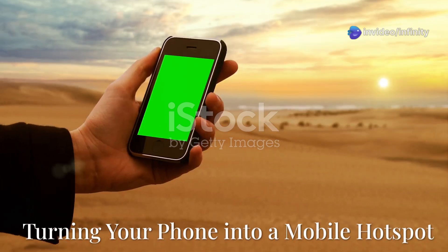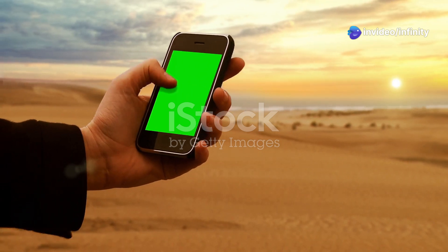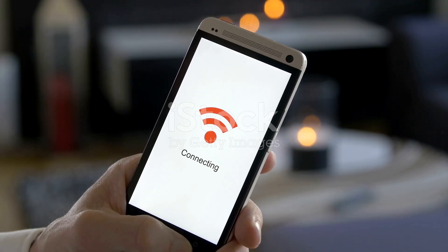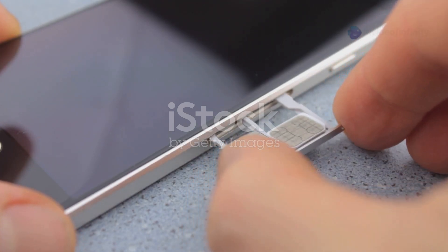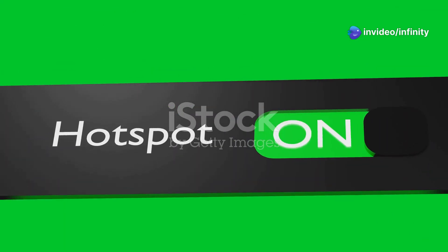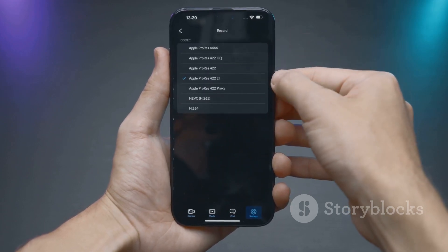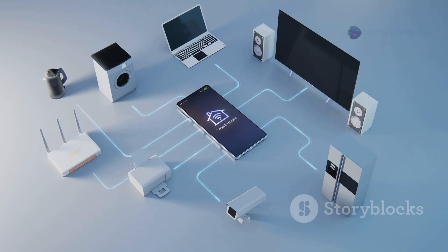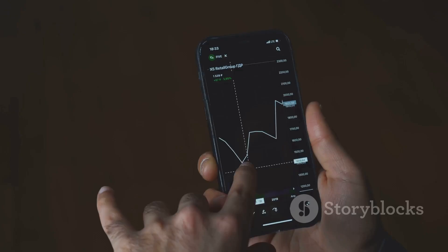The second method is creating a mobile hotspot. This is super handy if you need Wi-Fi on the go, but it does use your mobile data. Make sure you have a SIM card inserted in your old phone and that mobile data is enabled. Go into your phone settings and look for the hotspot or tethering option, then enable the hotspot feature. You can usually customize the network name and password here too. Now you can connect your other devices like laptops or tablets to this newly created Wi-Fi hotspot.